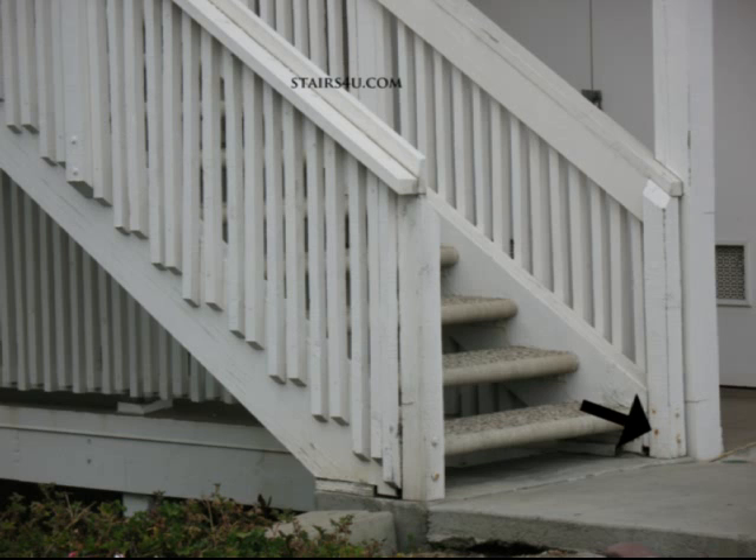A lot of people think they can just put a regular iron and steel bolt in there, paint it, and it'll last for years. Well, it might, but galvanized seems to do a little better. Keep that in mind while you're working on exterior wood stairs like these.